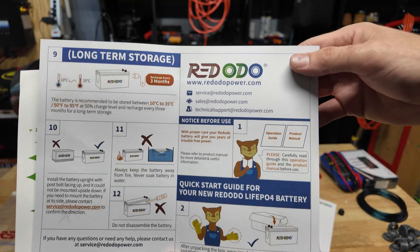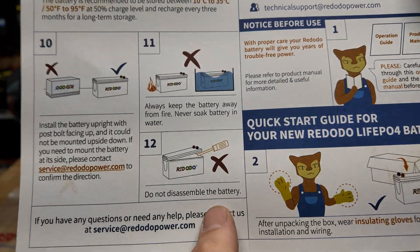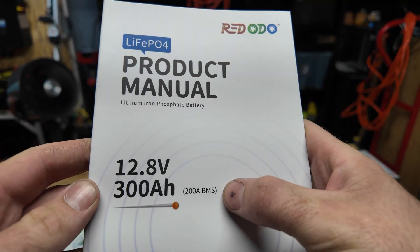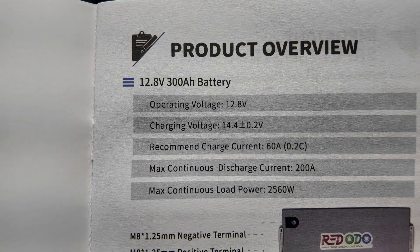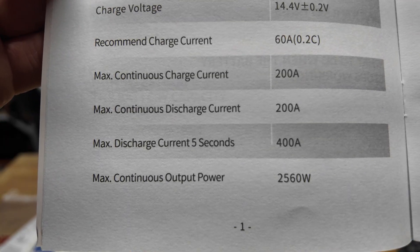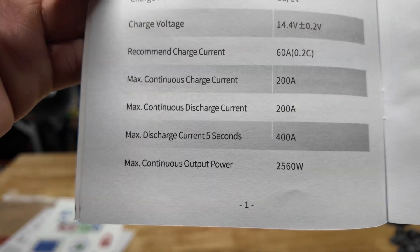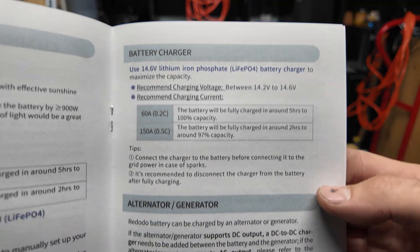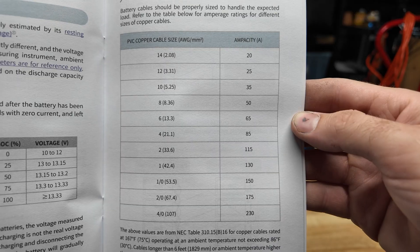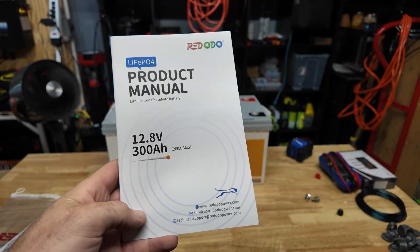In the box you get your terminal lugs with caps and a nice little packet of information — long-term storage notes, don't flip it upside down, don't submerge it in water, do not disassemble. We're unfortunately definitely going to do that. Some stickers — kind of cool. According to the spec sheet it has a 200 amp BMS, which we will definitely be testing. Maximum continuous discharge current is 200 amps, but it can do 400 amps for five seconds. There's also info on charging, wiring sizes, and connection methods.